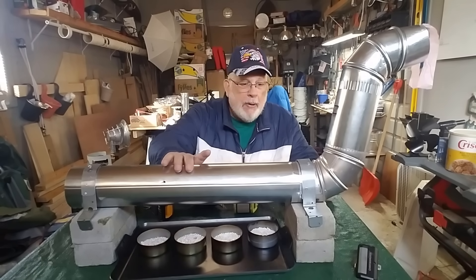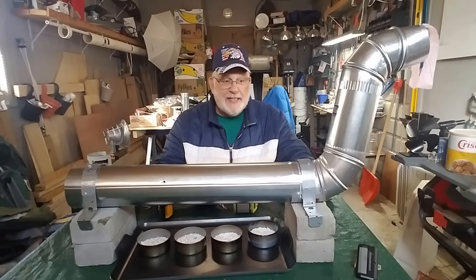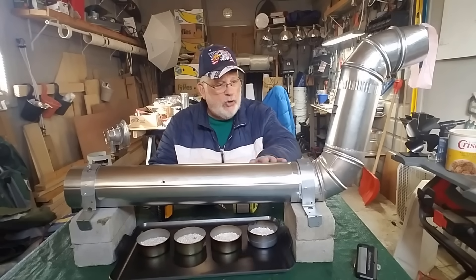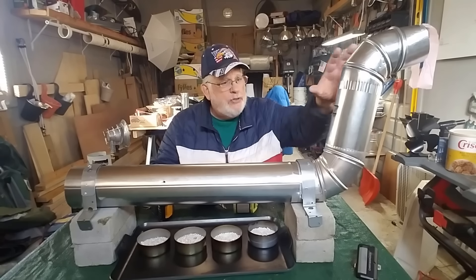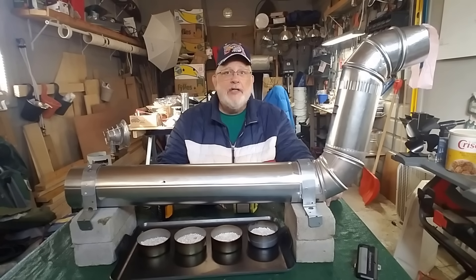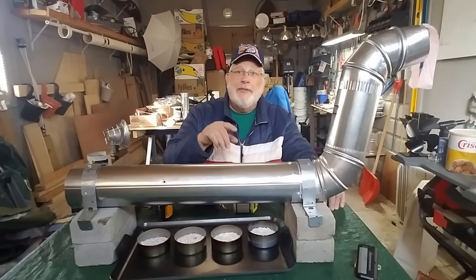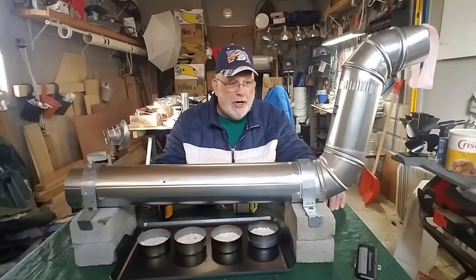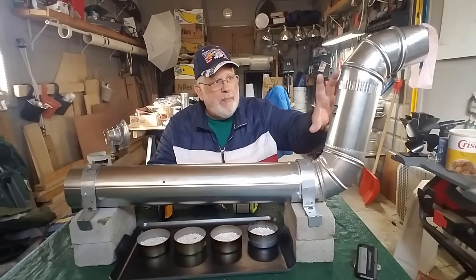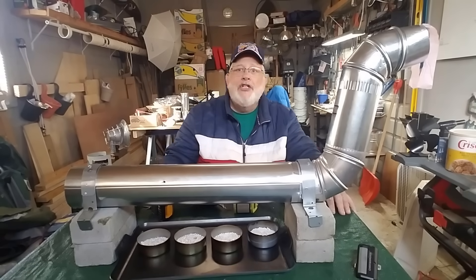Let me show you what it consists of. This is a two-foot piece of four-inch pipe that I got from Home Depot in the HVAC section — it's made of aluminum. It has two elbows; you don't need both. This elbow isn't needed but I put it here just to show you the vent and how much heat comes out. I also bought two of these pipes; one of them I cut down to eight inches for the chimney.